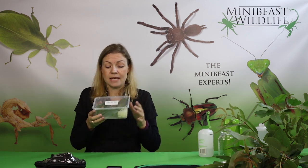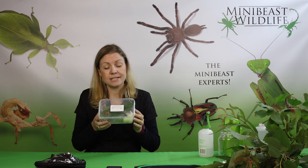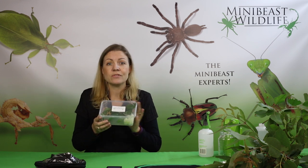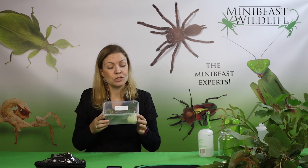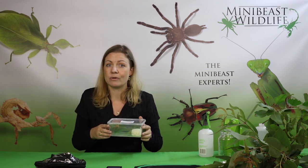When it arrives, it will come packaged like this in a plastic takeaway container with some leaves for the insect to feed on on the way and some moist paper towel. So the first thing to do when you receive it is to set up your enclosure.